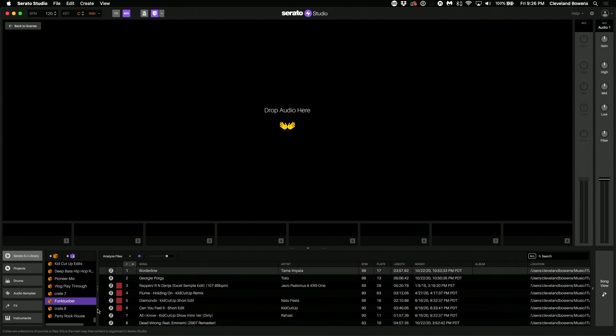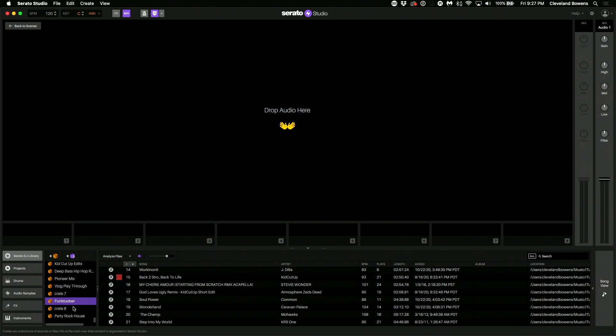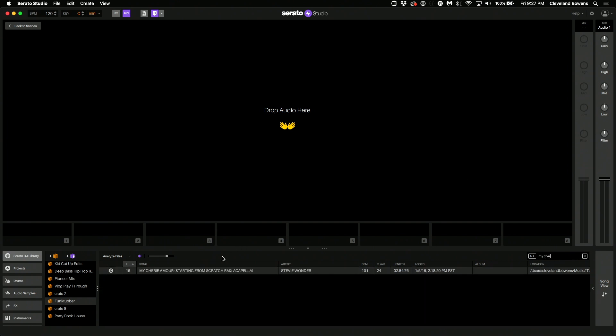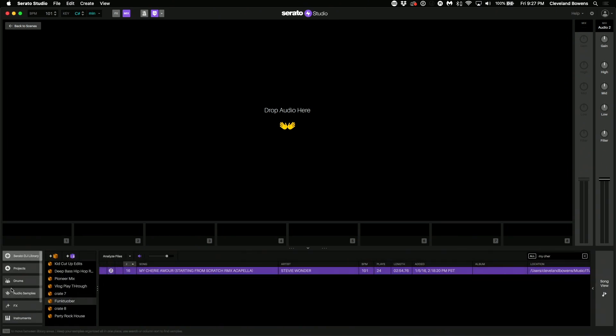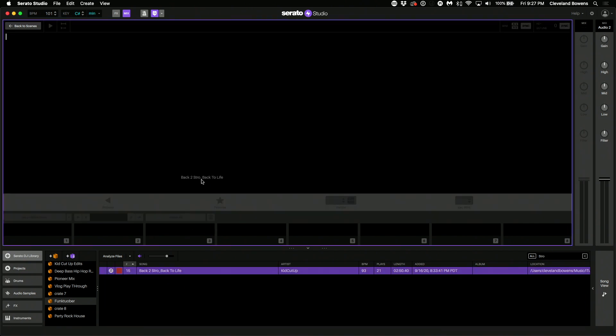We're going to head over to our Serato library. I already have these songs from my last set list so they're all in here. Now, if you aren't using Serato DJ, it's okay - you don't actually need Serato DJ to make this work. You can drag and drop from your desktop, from iTunes, or from another app. The workflow is a little easier with Serato, but it's not limited to it. Now I want to mention that the BPM and the key are synced upon the first track - any subsequent track will take that new key and BPM signature, which can be adjusted on the fly.